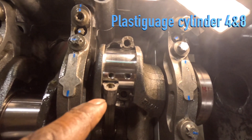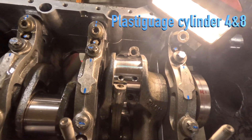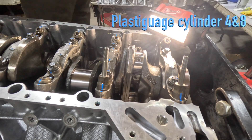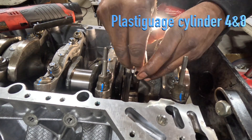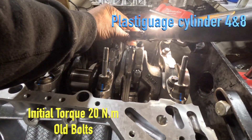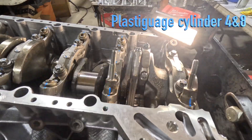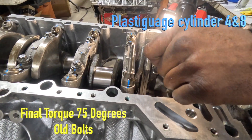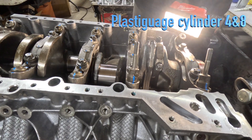We've got the plastigage set into position across both rods. We're going to go ahead and install the cap and check our clearance.